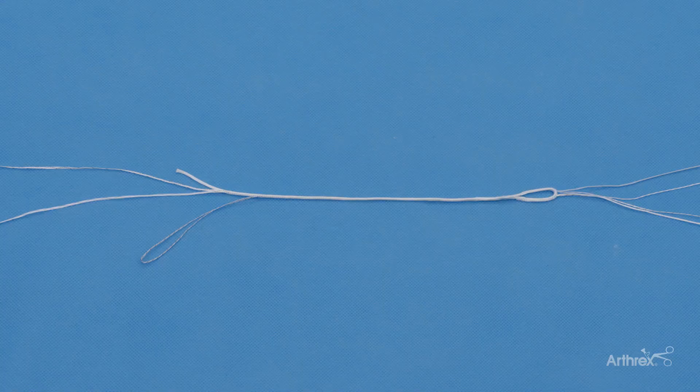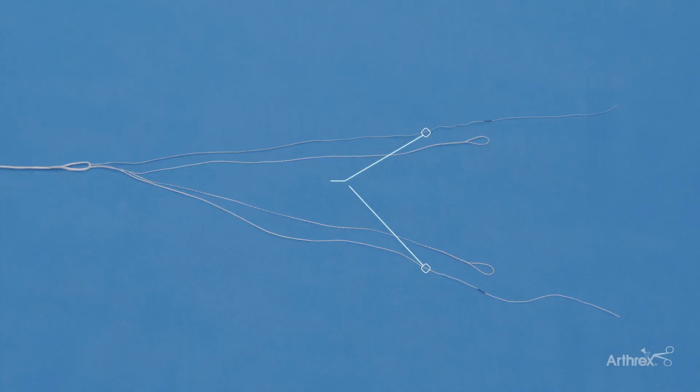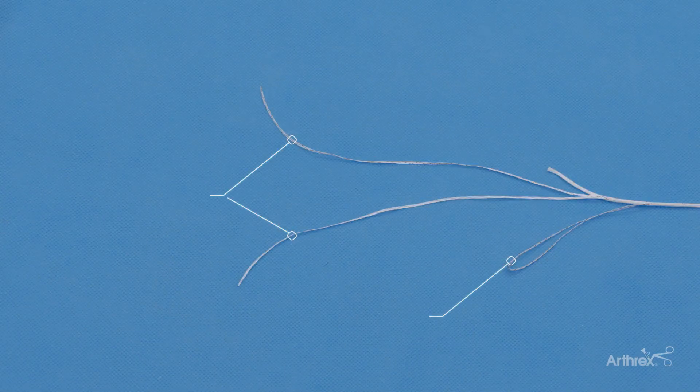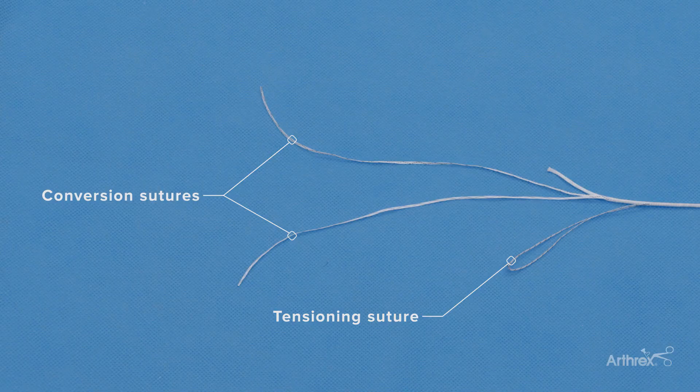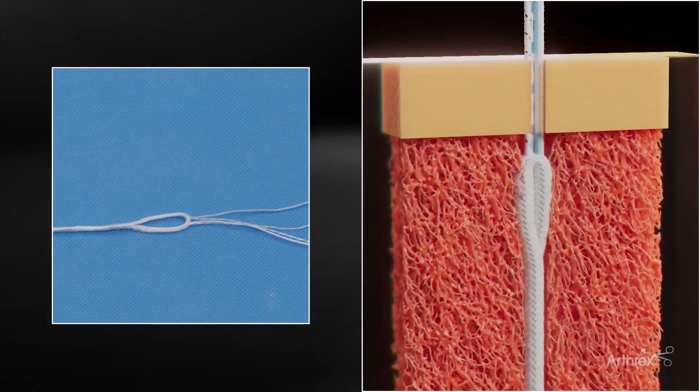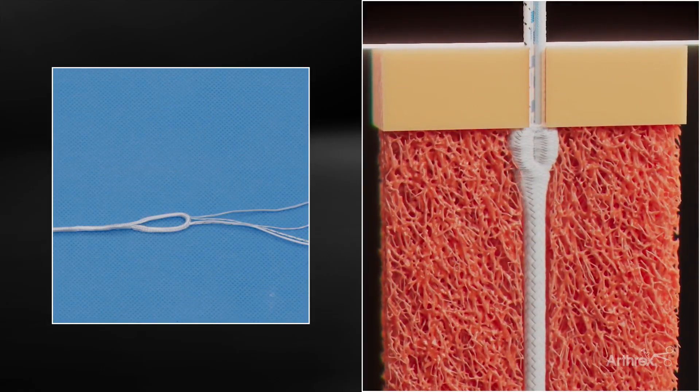There are basically three parts of the SutureLock Implant. First is the part inside the knee where the sutures will do the meniscal root repair. The middle part is what is in the tibia to not only hold the repair securely right under the tibia cortex, but also have the sheath in the tibial tunnel. The third part are the sutures which do the conversion and actually pull the meniscus root repair sutures into the tibial sheath.